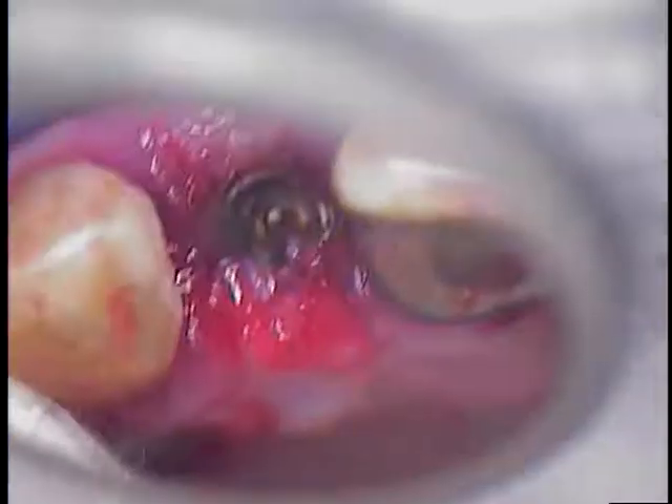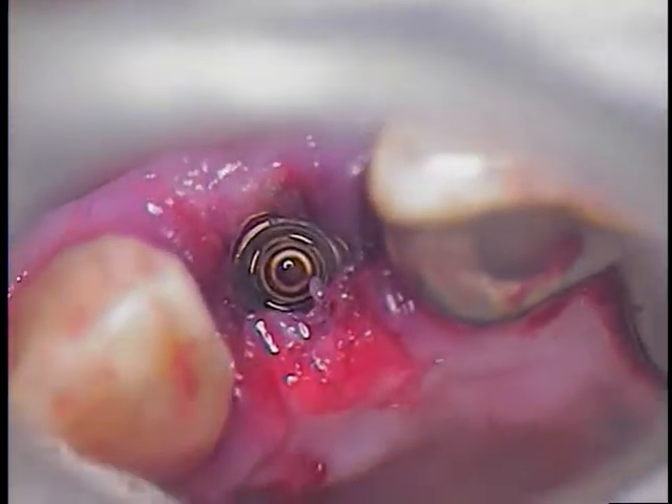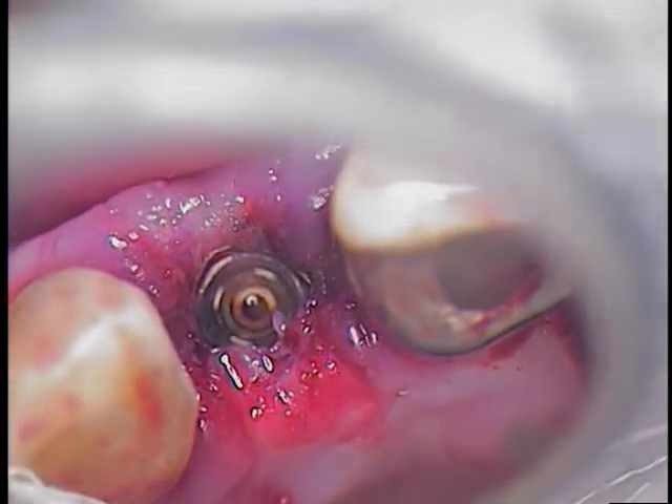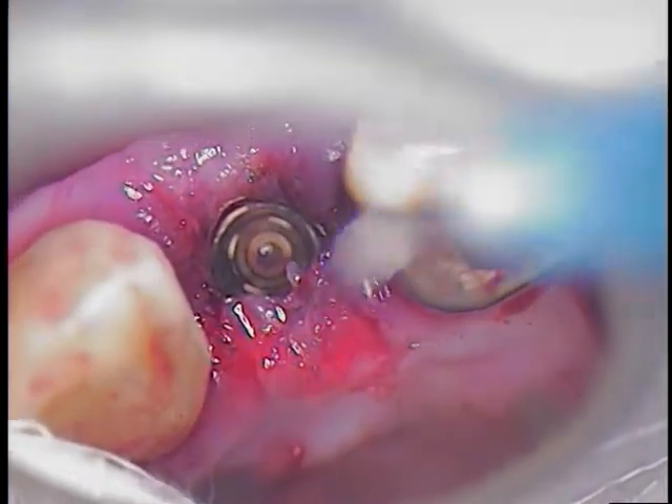Now we have to take care of the threads. If you come to my seminar, you'll understand how important it is to clean the threads. So there we are, looking right at the threads. And the first thing is to pre-soak.